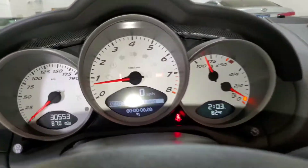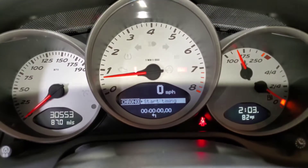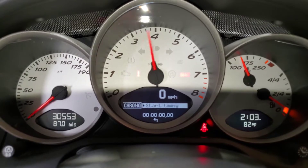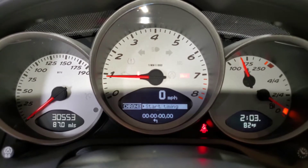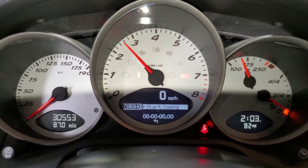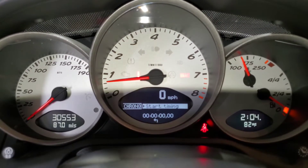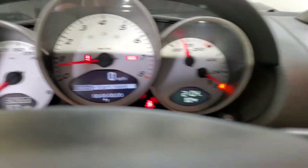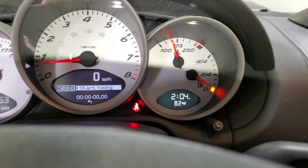Let's go ahead and give the car some revs. Sounds very, very nice. I don't want to go crazy on the car, but you get the idea. Definitely in very nice condition.